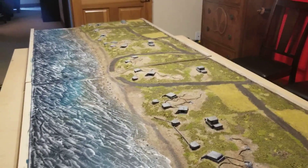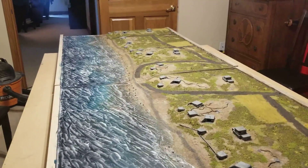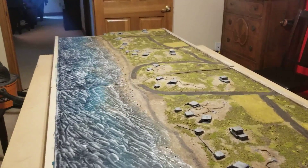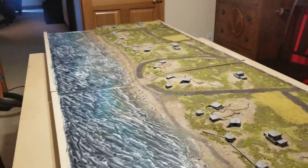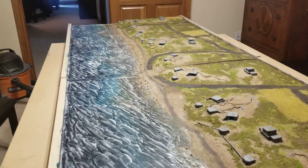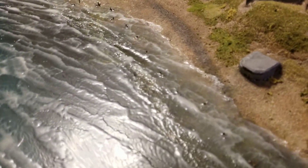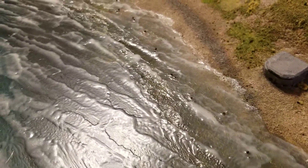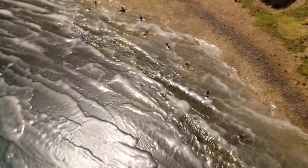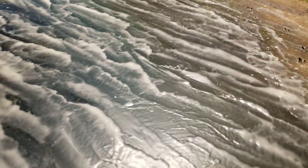You can also see that the waves on the ocean, the English Channel, have dried up even more, and so you can really start to see kind of the layers underneath. Very happy with how that looks. It's probably gonna be very hard to get a sense of the depth that you can see underneath of it.